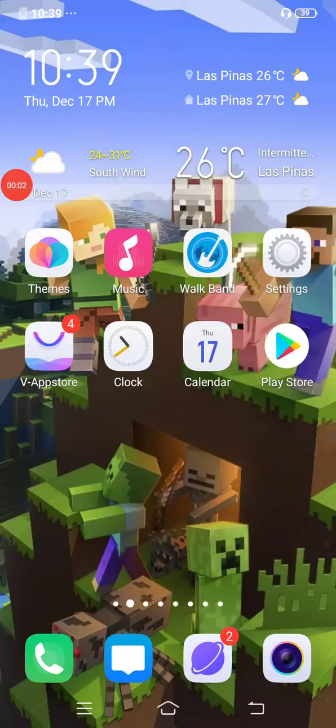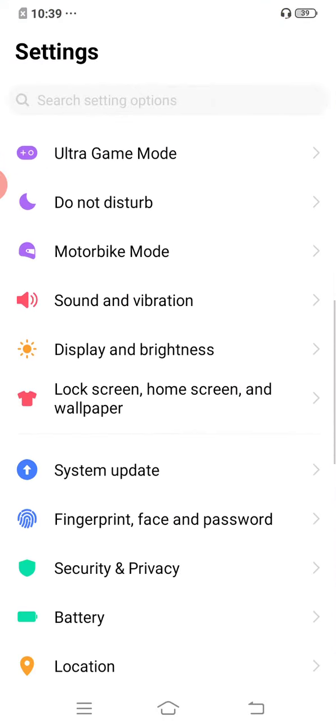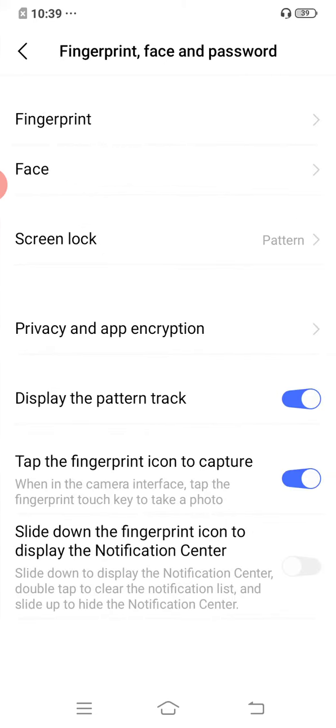Hi guys, welcome back to my channel. I'll show you how to register a face. First, you need to go to Settings and click Fingerprint, Face and Password, and you need to press Face.